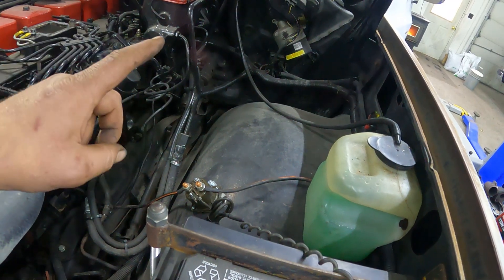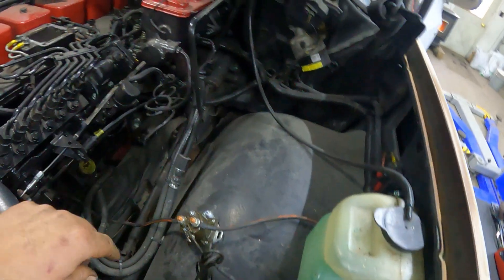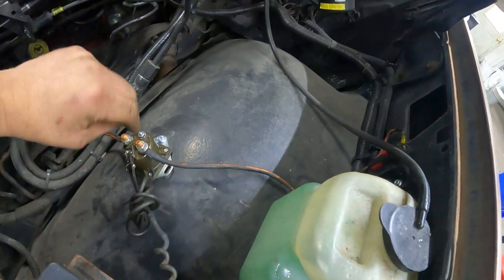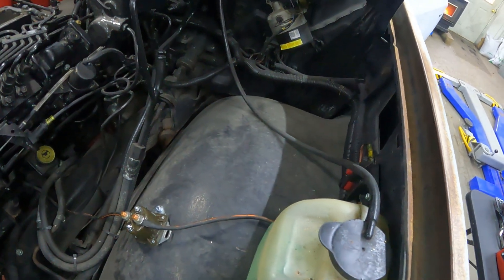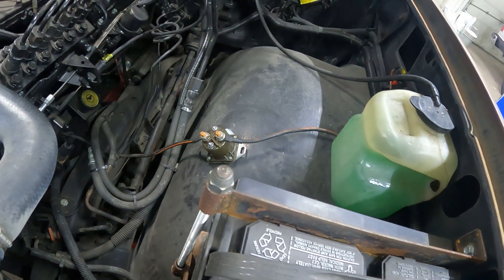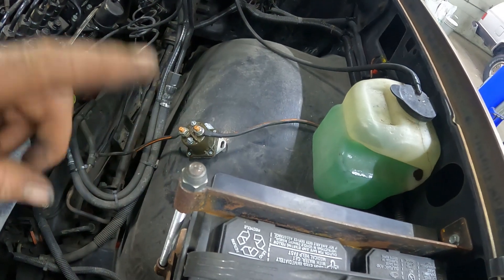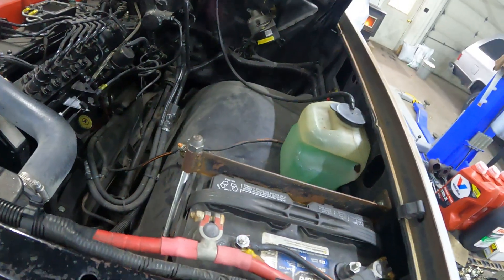Now we're gonna run the wire from the push button to here. And then we need to drill an extra hole right there. I think that's gonna work. I'm gonna start running the wires, and when I get close I'll come back and pick you guys up and show you what I've done. I'll be back in a jiffy.